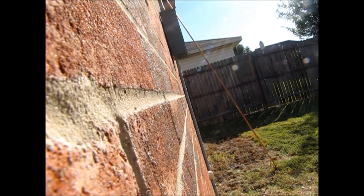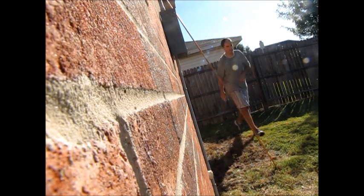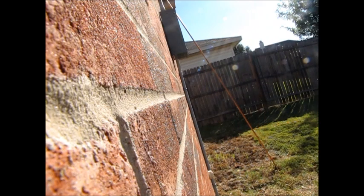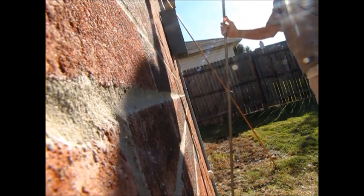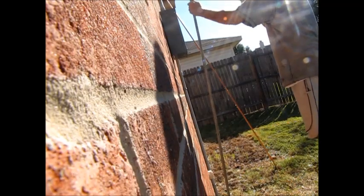Sorry, this is going to be at a little bit of a weird angle — it's kind of propped up on my windowsill here. Hopefully you can see what I'm doing. Obviously turn on the water, turn it up as high as it goes, and then put this in the ground where you're going to want the hole.